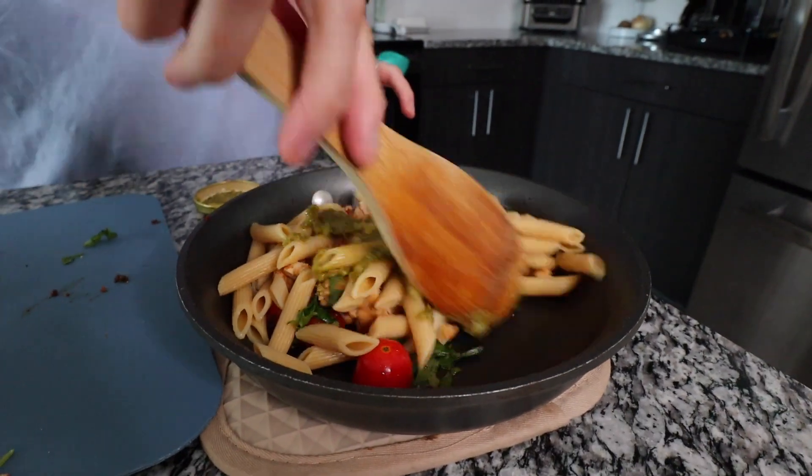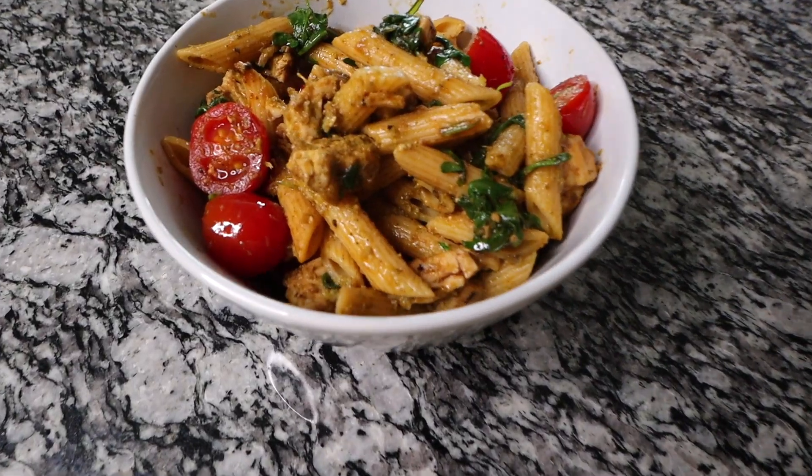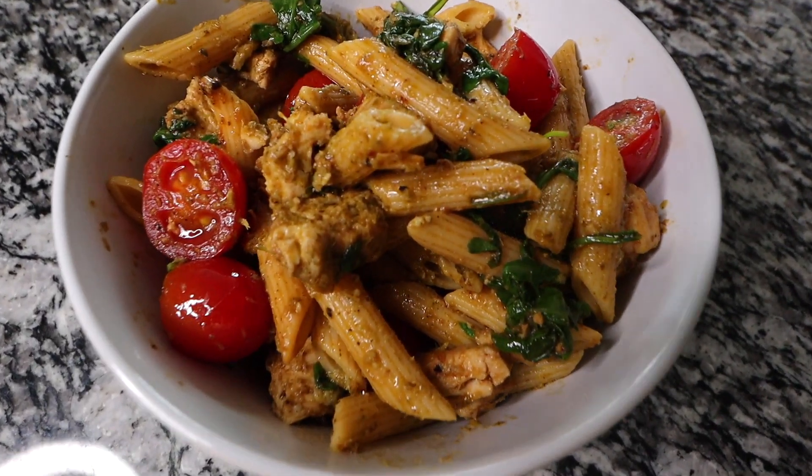And then we give it a little mix. The next meal in the meal prep series is going to be a really simple ground turkey bowl.